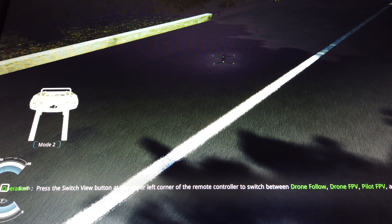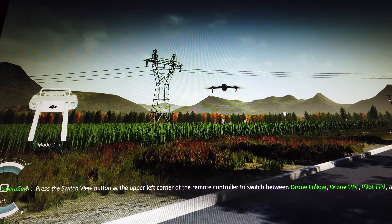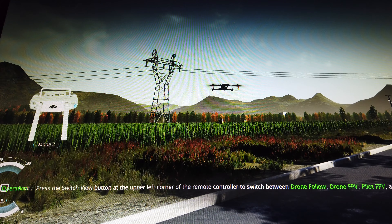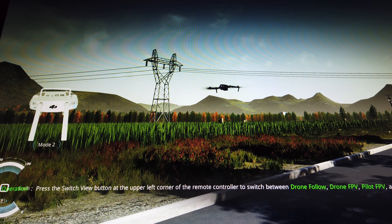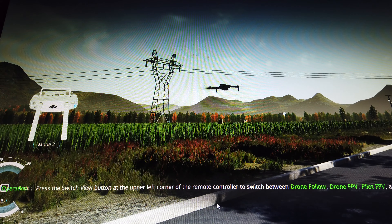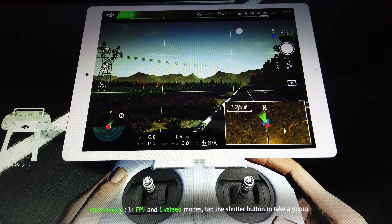You hold the sticks in and it starts the motors, which really gives it that real feel of how you would fly in the real world. You pull up the throttle like normal and get lift off. It really does have a good feel to it — you move the camera up and down the same way you would in real life. This is from the drone's perspective; there are different camera views you can switch to.